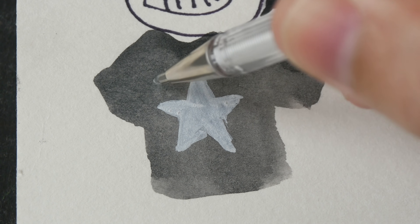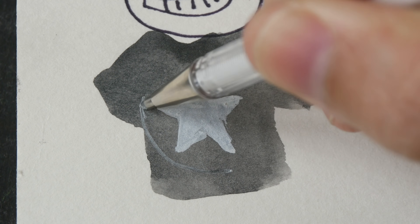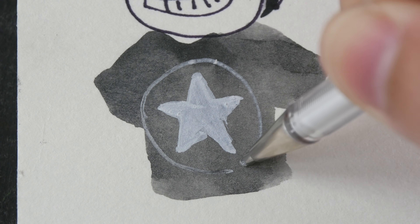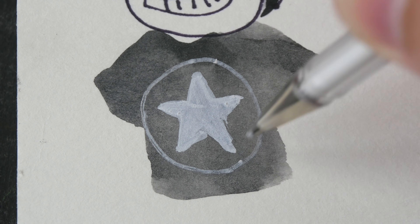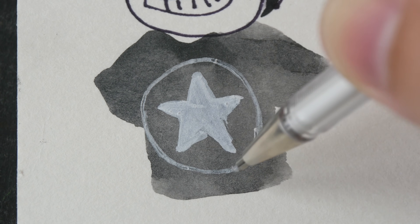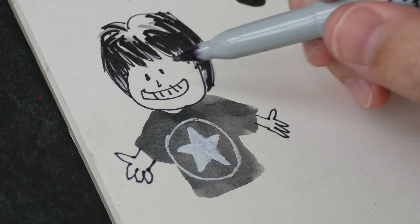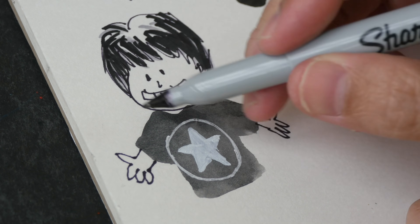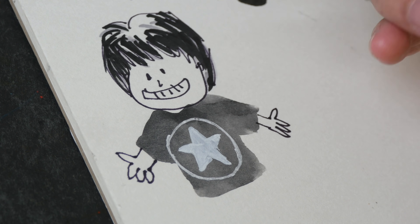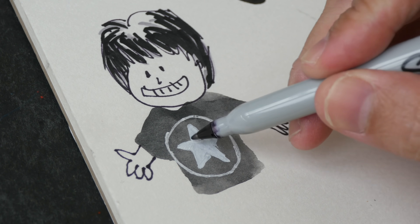For tiny details or drawing thin lines, you can use a white gel pen. The one I'm using is the Pentel K108, which draws a thin line — sometimes if the line isn't that clear you may have to go over it a second time. It's actually quite fun to work with mixed media: the lines here were drawn with a marker, this area was colored with a Copic marker, this was colored with a watercolor pen, and these details are white gel pen and white gouache.